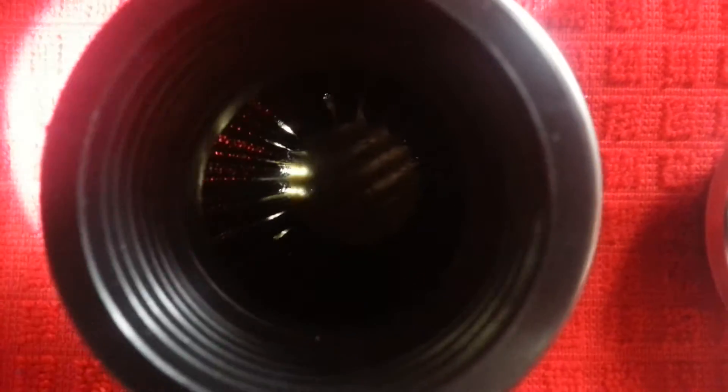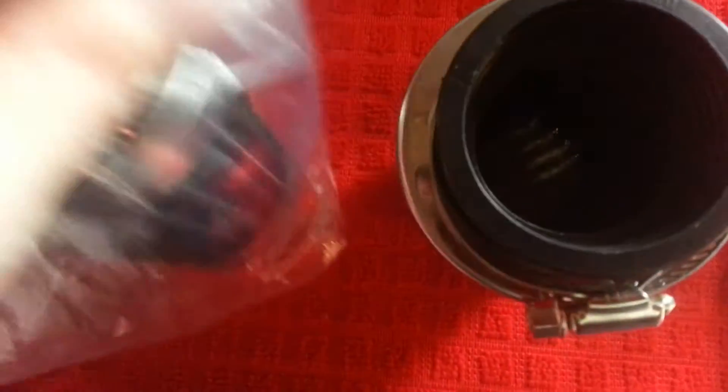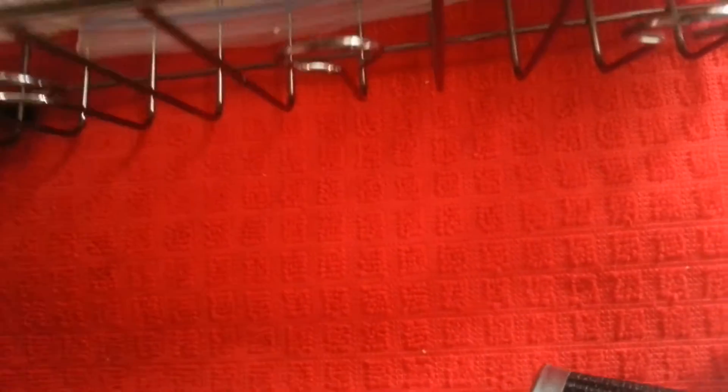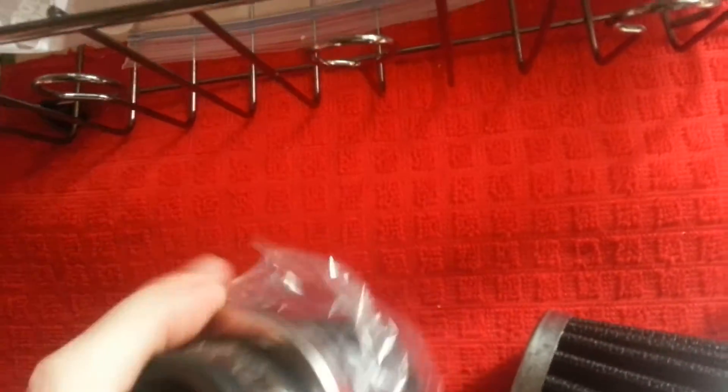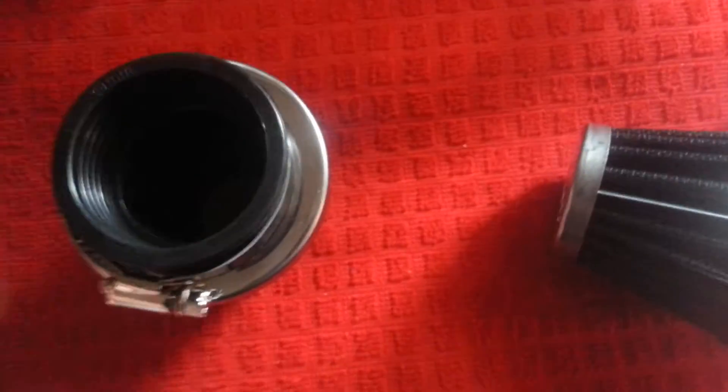These are brand new filters, never even been on a bike. I haven't even looked at this one yet but I'm willing to bet it's got holes in it. Brand spanking new, just opened it.